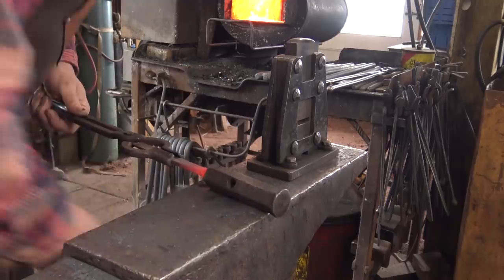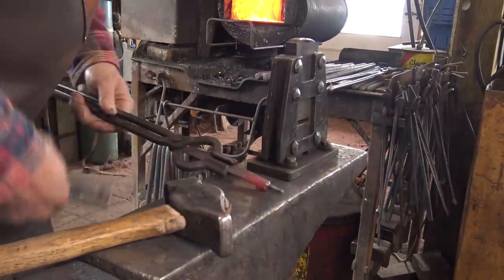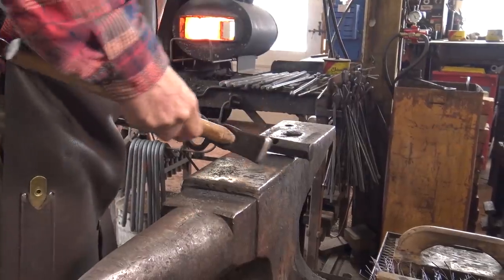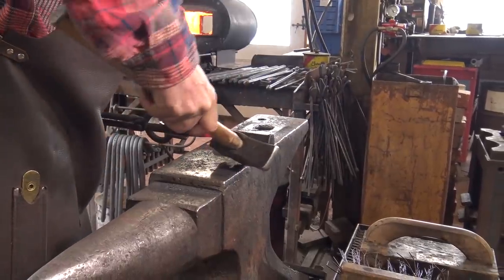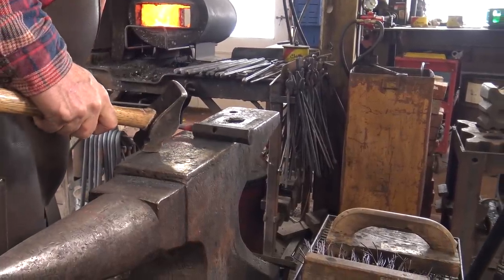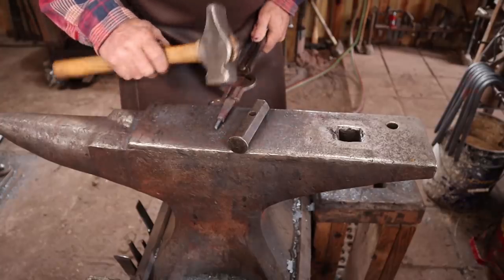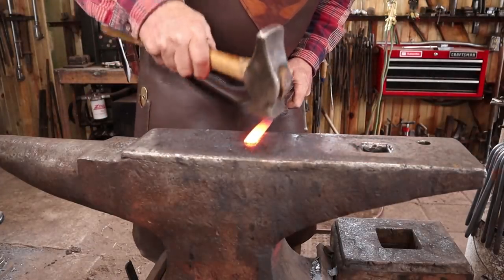Now the monkey tool fits. I'll just start that lightly and then get it hot again. You want a fairly high heat — you're actually trying to upset that end just a little bit. It pays to turn this around and make sure you're going straight in every axis. Stop and straighten it out if you're not. You just want to do that until you get the shoulder you'd like to have there. I'm pretty happy with that.